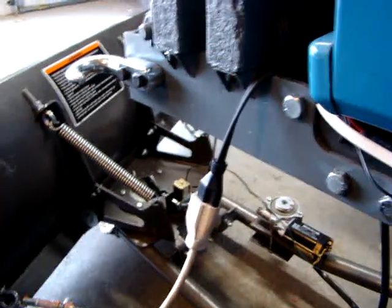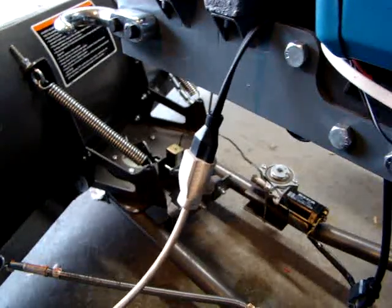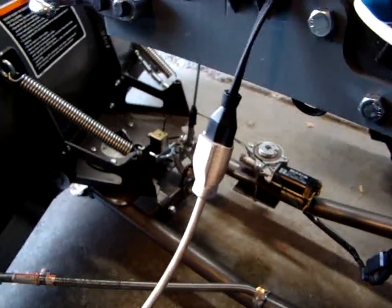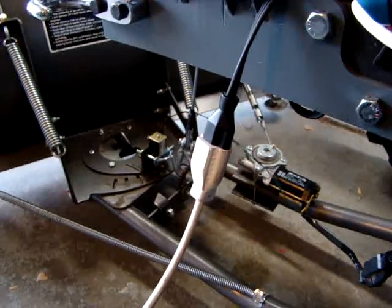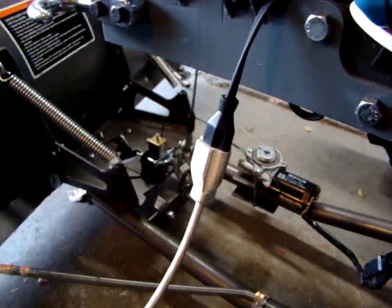Moving the plow left to right — the way it's wired up now, the solenoid picks up any time the motor has power to it. Of course, when you get to the stop, the pin comes back down. Same thing to the other side.